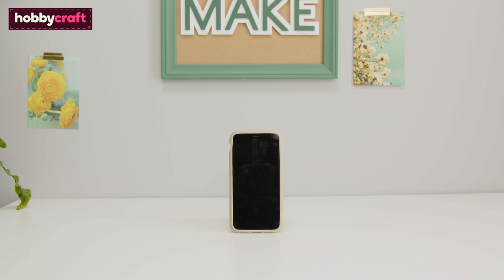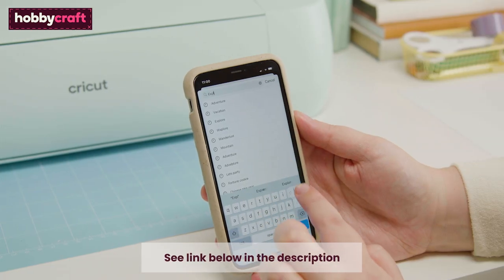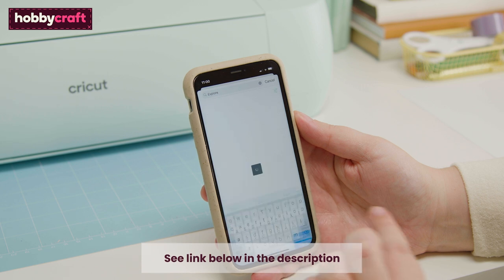You'll also need a laptop, desktop, tablet, or mobile device with the Cricut Design Space app installed. If you'd like to recreate the project we're doing, use the project link included in the description below.